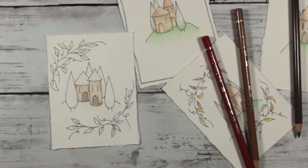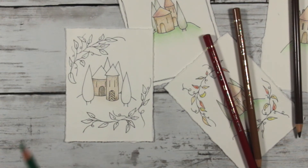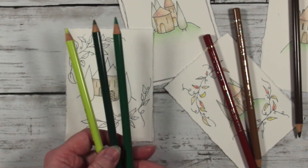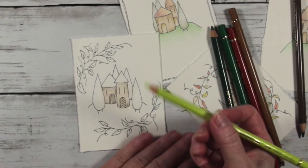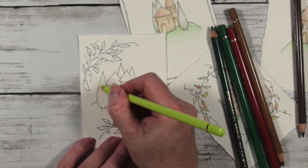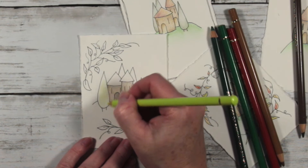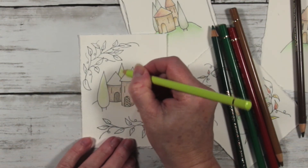For the little trees I'm going to use the same principle — three different colours, which you'd hopefully find in a standard pencil box: a light green, a dark green, and a yellow. I'm starting with my yellow and just roughly colouring in the centre of each little tree. I'm not even going to go out to the edge because I'll do something a little bit different with those.